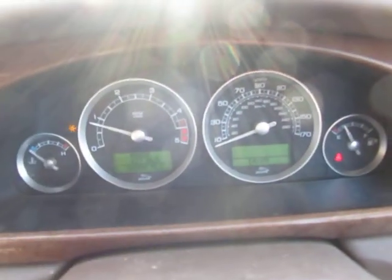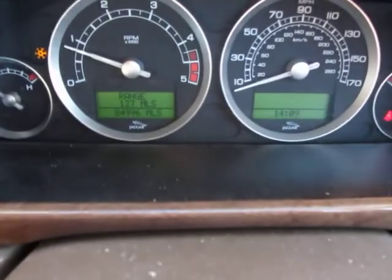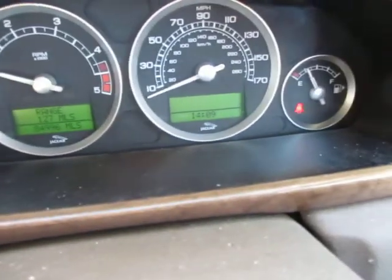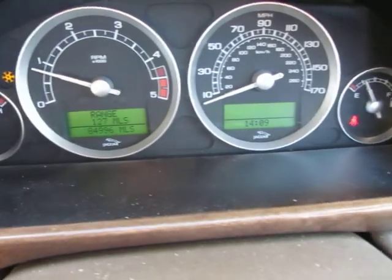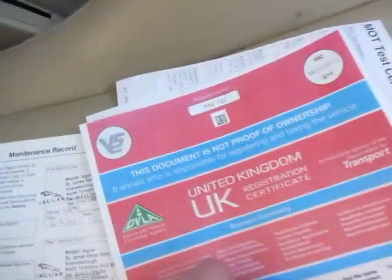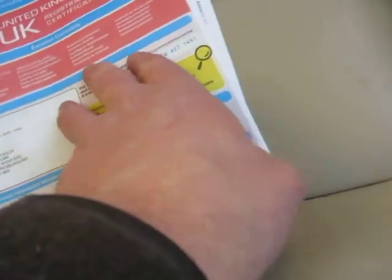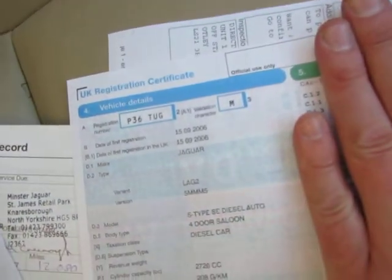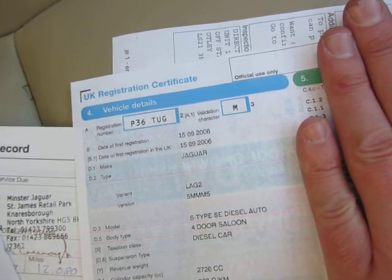As you can see, there are no warning lights on the car — just saying it's frosty today, so that's working okay. We've done 84,996 miles in total. There's a copy of the logbook that's been sent off, showing this vehicle has had one owner in its life, with a registration date of the 15th of September 2006.